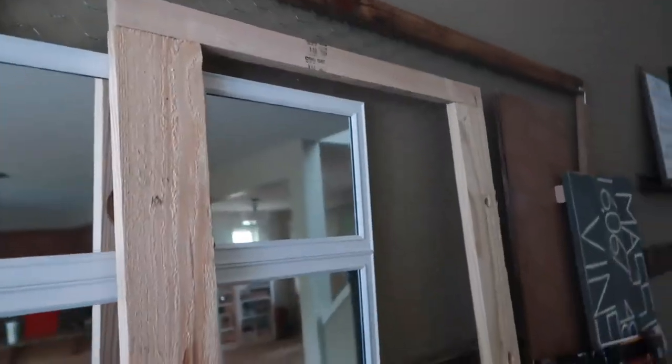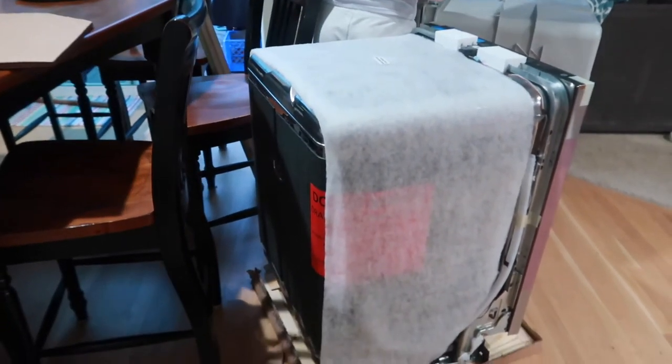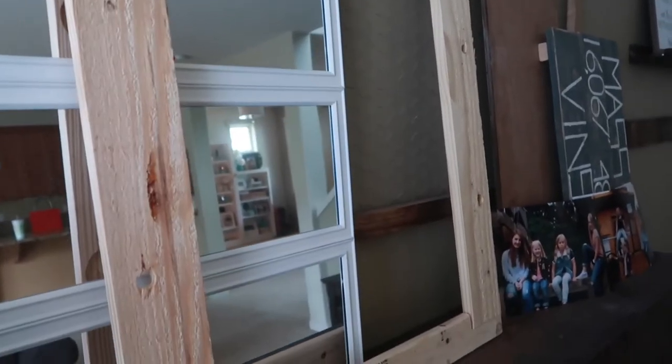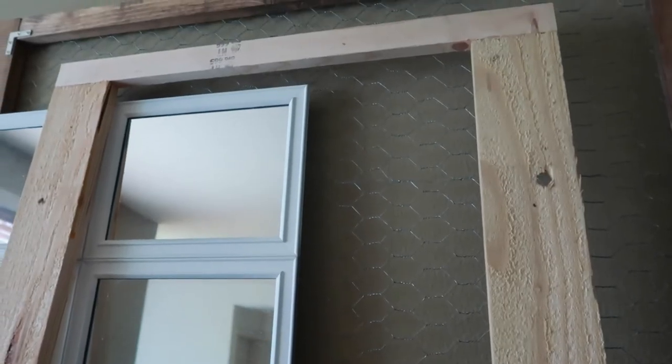If you are new to my channel, you won't know what this item is. This is actually the wood piece that was on the bottom of our dishwasher when we got it just a few weeks ago. I saw potential to use this for a project. It's just a wooden frame and there are cool little rustic holes in it on this side. By no means is it perfect, but that's okay — not everything has to be.